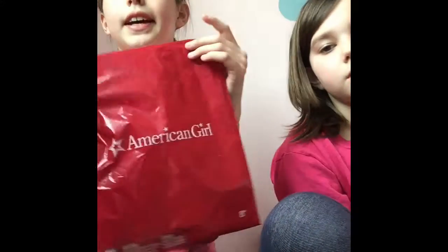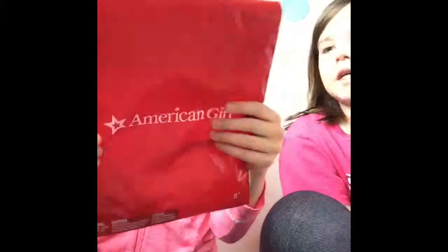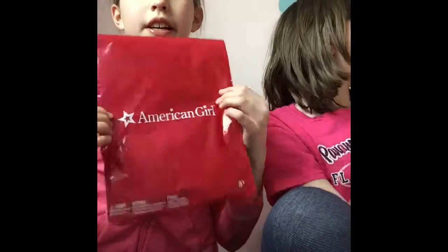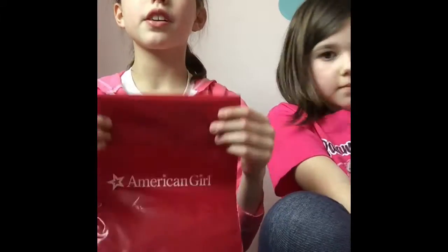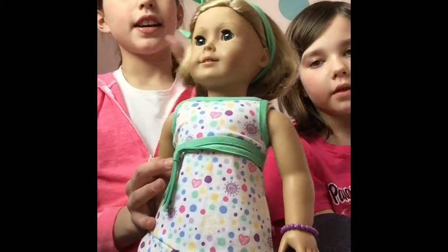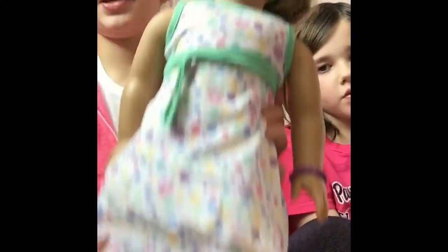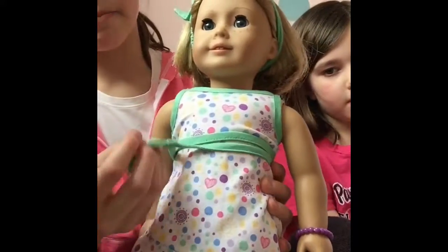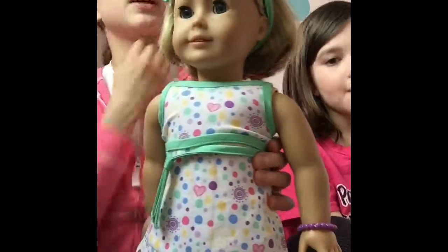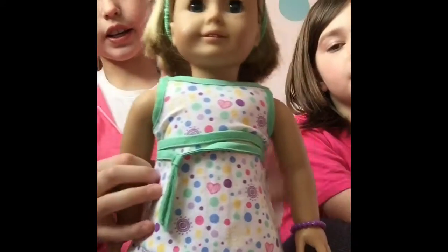It contains a headband, a bracelet, and a dress. The dress is very pretty. We put it on Kit, and it comes with a very springy minty green dress and a really nice headband.